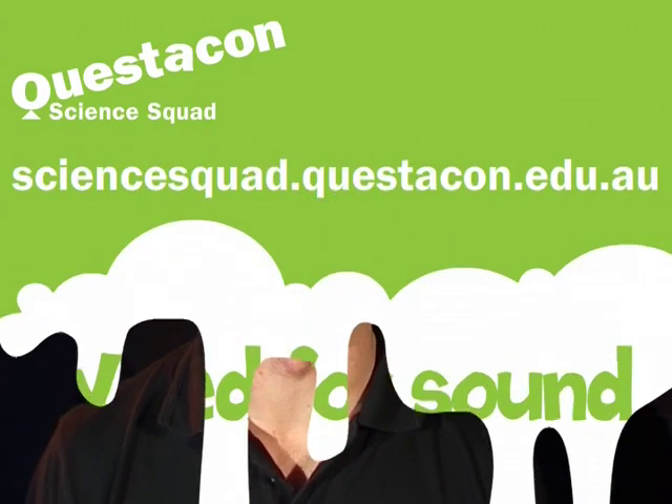If you want to learn how to make your own switch like we have here, head to the Questcon Science Squad website. See you next time.